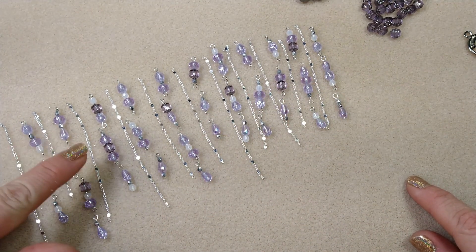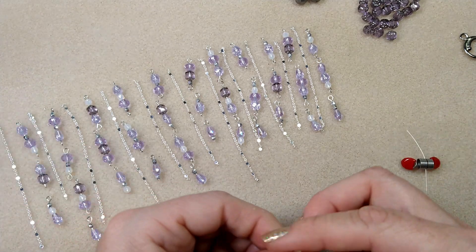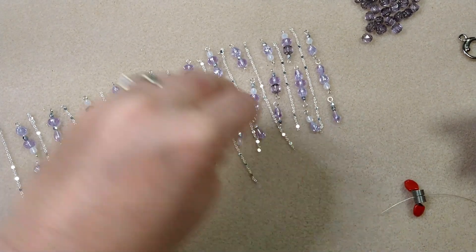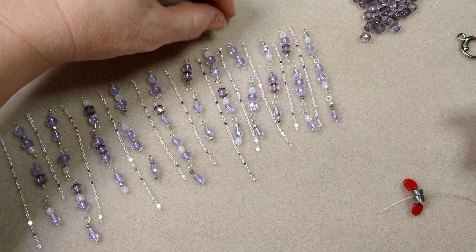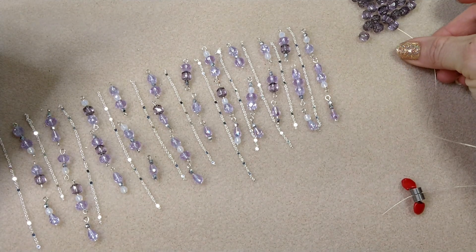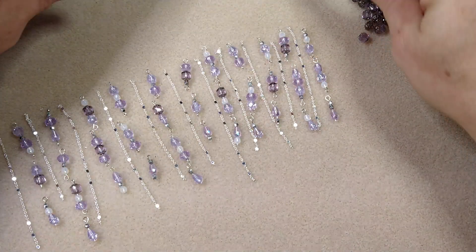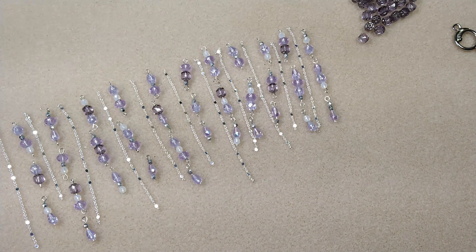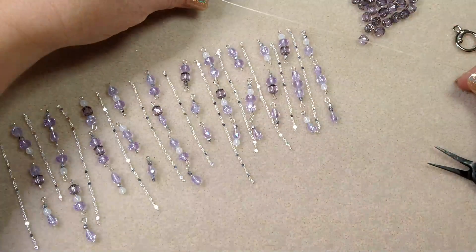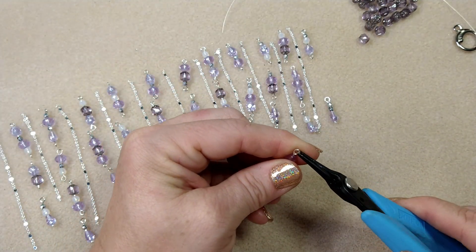Now with my bead bug on one end, we're going to string this up. I've decided to use just the cathedral beads rather than the eight millimeters too. Before stringing though, you need to hook all your pieces together. I'm going to take a cathedral bead and hook my dangle links together. It's totally up to your own creative control how long you want the dangles and how many you want.